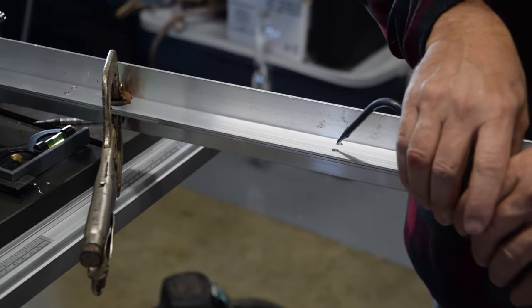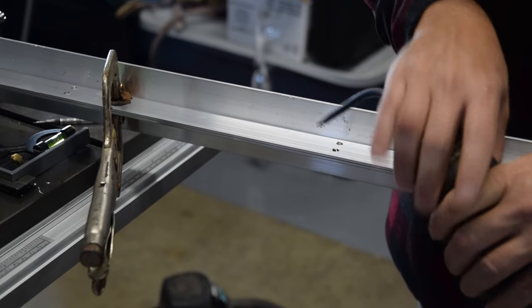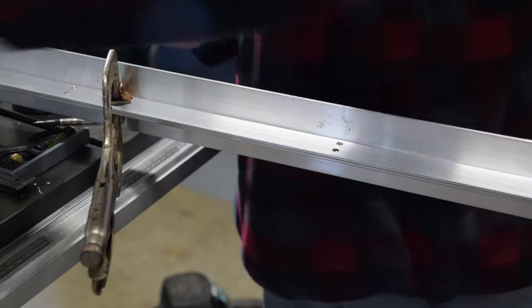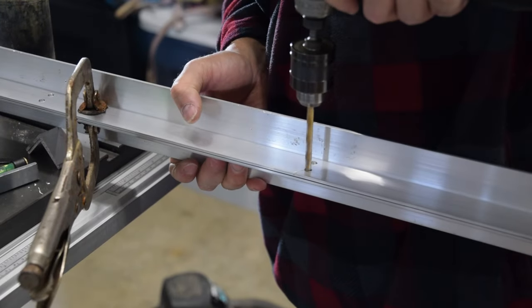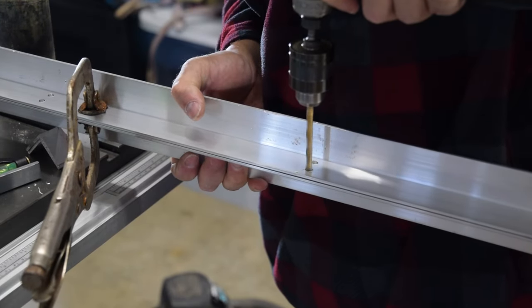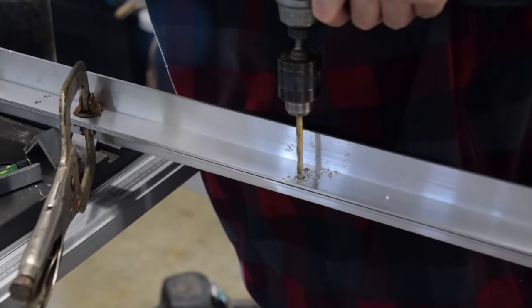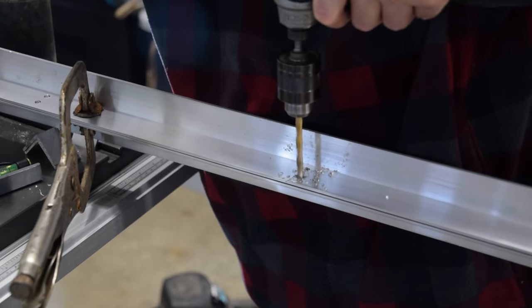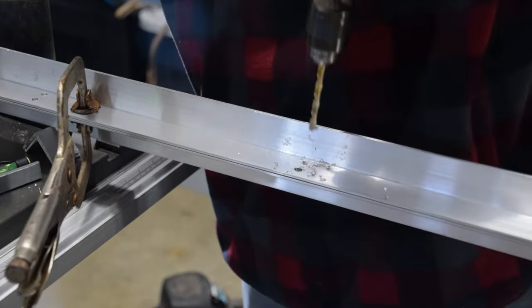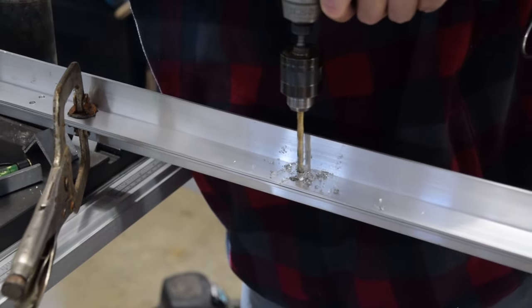Now that the angle with 12 holes — nine thirty-second inch in diameter — are drilled down one leg of the angle, the other angle is placed below this angle leaving the already drilled holes exposed. Use additional clamping devices to secure and align the angle as you move down its leg, clamping and unclamping next to the holes being drilled. Repeat this task until all remaining holes are drilled to finish the second rail.